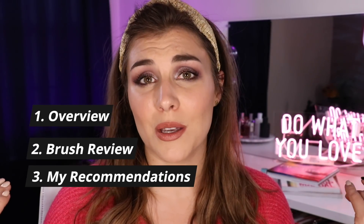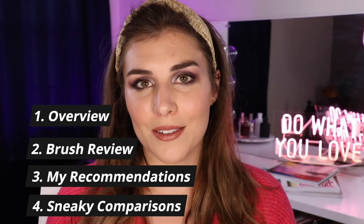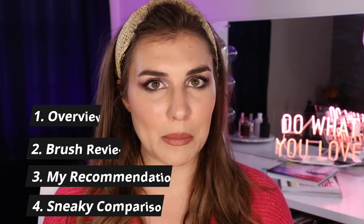What's up everyone? Today I want to talk about Scott Barnes makeup brushes. I ordered mine a little over a month ago and I wanted to share the things that I have come to experience and learn in that time. I want to run through all the brushes, share my thoughts on them, talk about which ones I would recommend, and also make some comparisons to some more affordable and similar brushes. So let's go ahead and dive in.